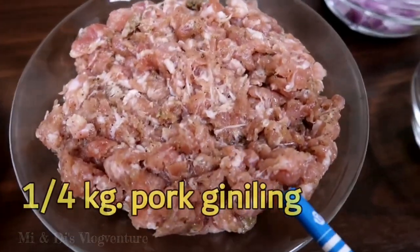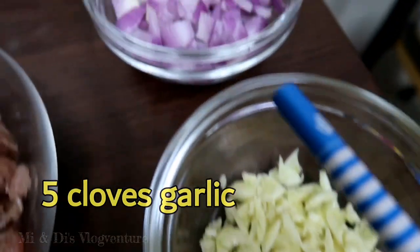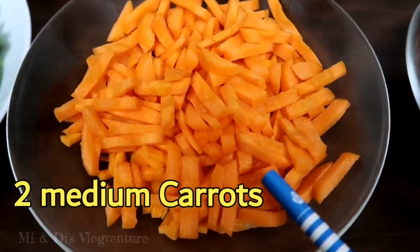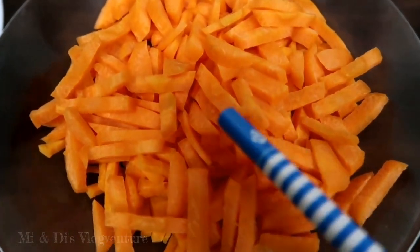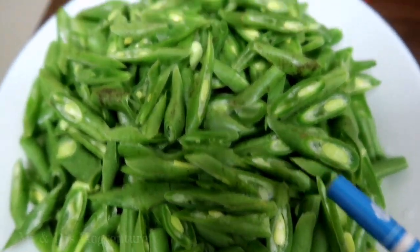1 fourth kilo of pork giniling. Ang panggisa natin is 5 cloves of garlic, 1 medium onion, and ang ating kulay, 2 medium size ng carrots, julienne slice, 1 fourth kilo of bagu beans, slice din natin ito naman inipis.